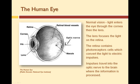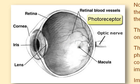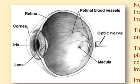Before we talk about how this retinal prosthesis works, let's take a quick look at how the eye works. Normal vision occurs when light enters the eye through the cornea, then the lens. The lens focuses the light on the retina, which is the innermost lining of the eyeball. The retina contains photoreceptor cells, which convert the light to electrical impulses. These impulses travel into the optic nerve and then to the brain.